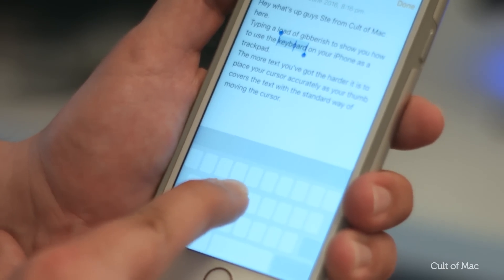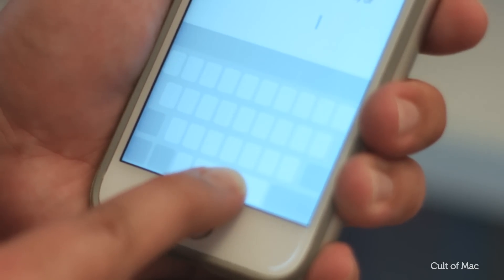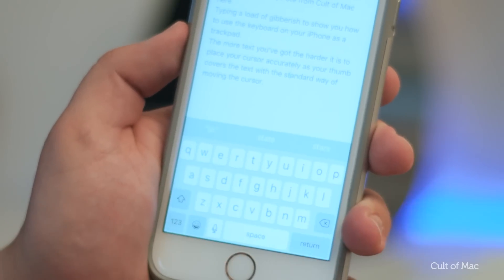To highlight text, you can use 3D Touch by simply pressing deeper, the same way you do to peek into apps. Once you let go of the trackpad, your keyboard will revert back to normal so you can continue writing.